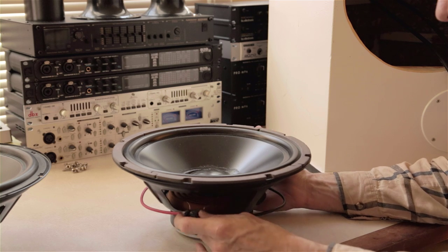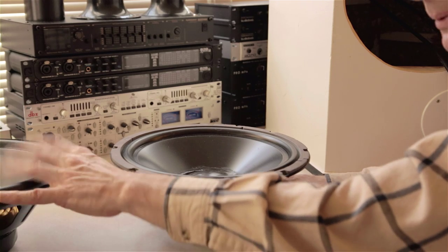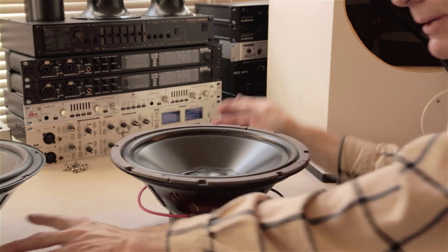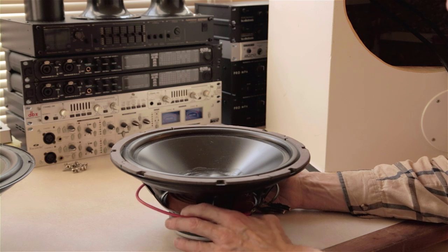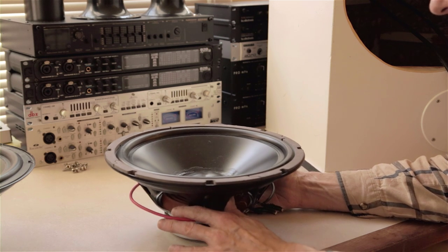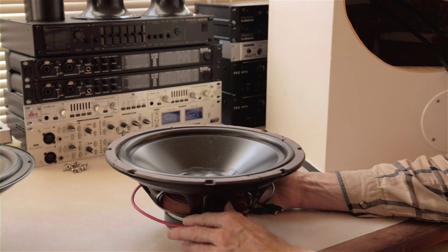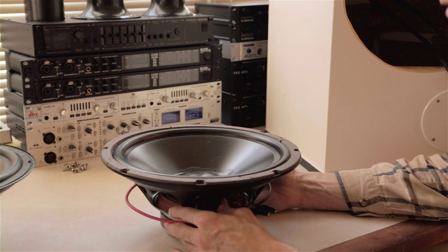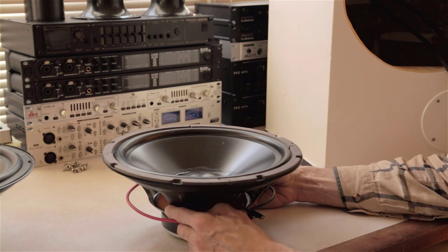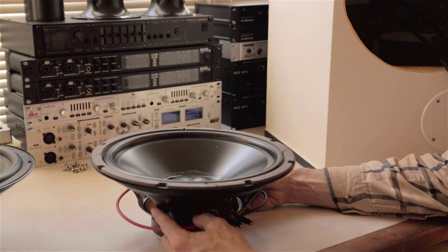I'm recommending vented alignments first of all. For a 10-inch driver, a 2-cubic-foot box is really in the ideal place, and for a 12-inch, a 3-cubic-foot box like this one. I fell into that when I built my first high-quality system — the Focal 8-inch 2-way system I built back in the '80s. That 8-inch driver was put into a one-and-a-half cubic foot box, which is a big box for an 8-inch driver. You generally don't see that in production hi-fi systems. Nobody wants that big a box, but it sounds awesome.